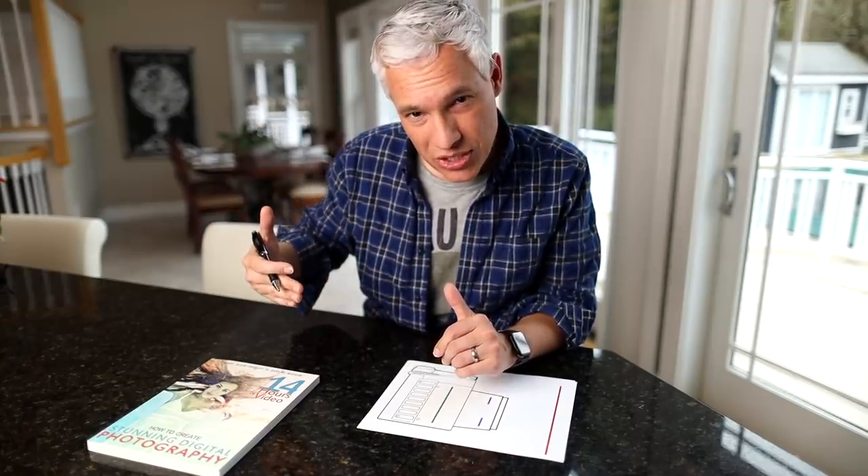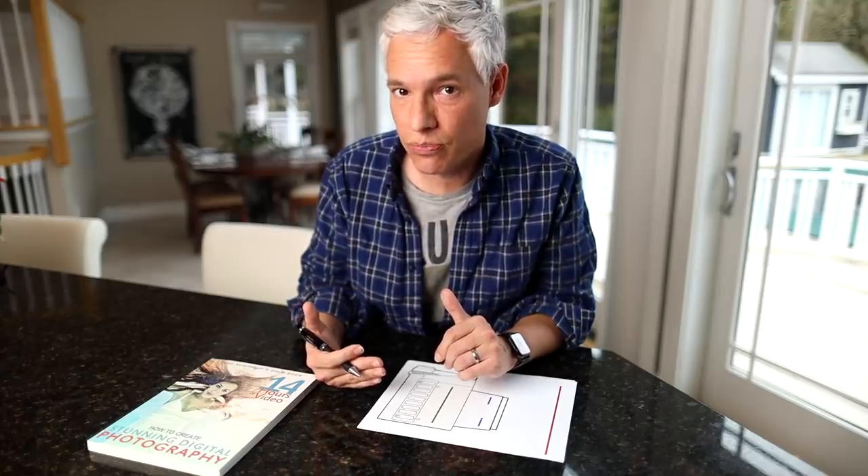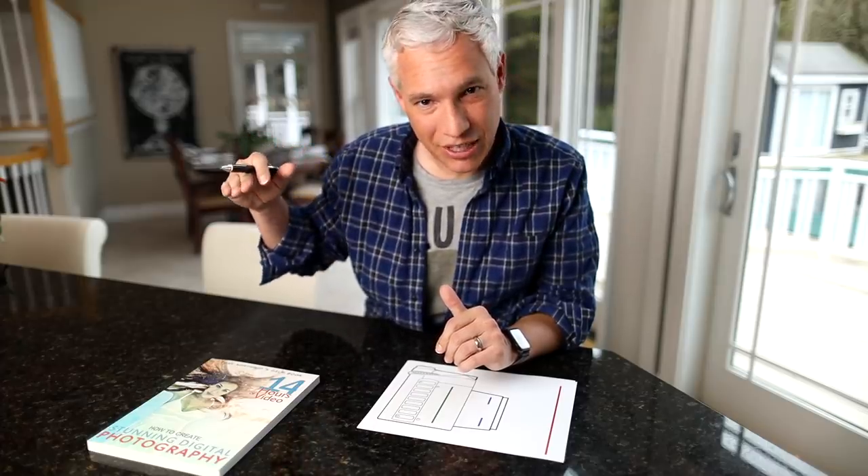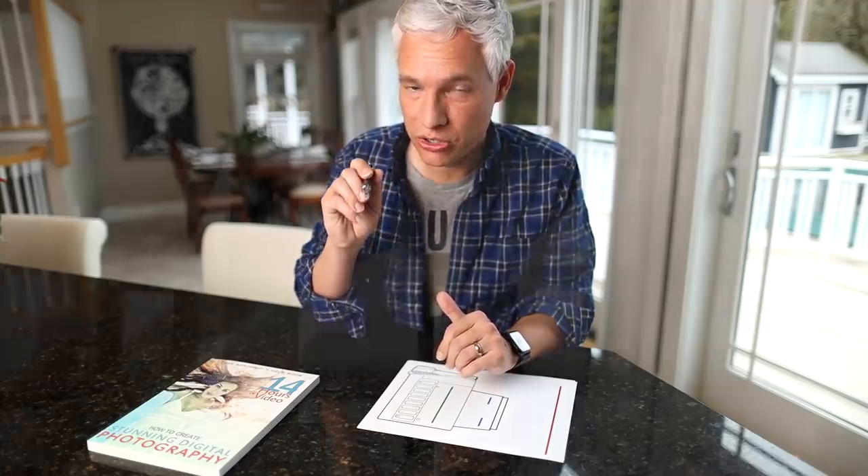So we think of higher f-stop numbers as adding more sharpness, but in reality, at the place where you're focusing, the opposite is really true. While you might get a little bit more sharpness one or two stops above your lens's base f-stop number, once you get above f8, f11, and into f16 and f22, an effect called diffraction starts to ruin your sharpness.